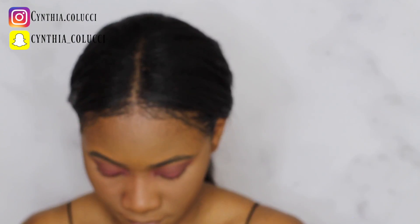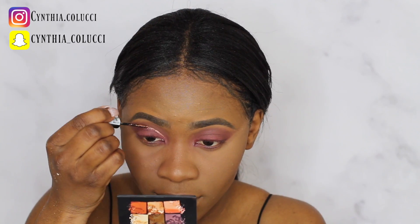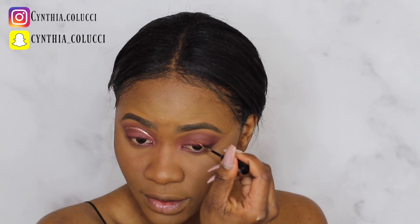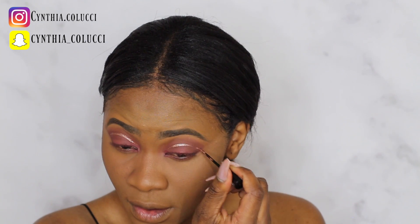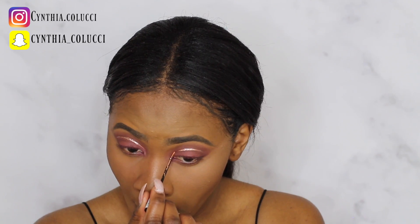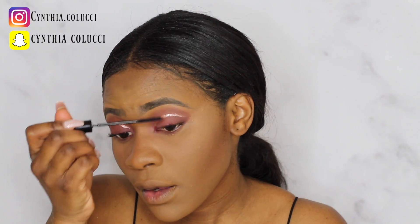After setting my concealer and everything, now I'm just gonna add a little glitter cut crease to my eye look. I was using a liquid glitter product from Stila — they have a lot of shades — and the shade that I was using was Rose Gold Retro.